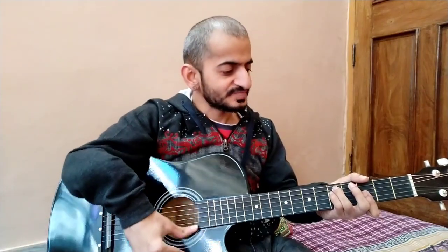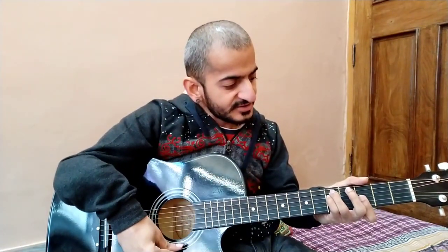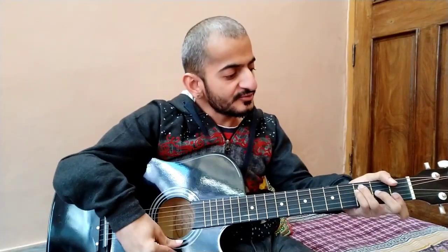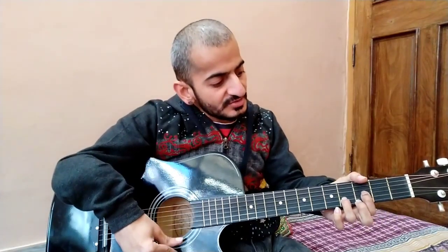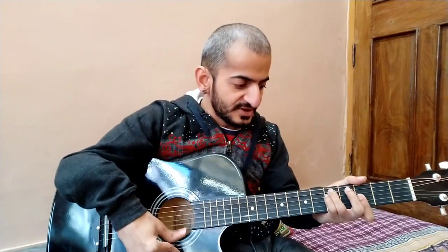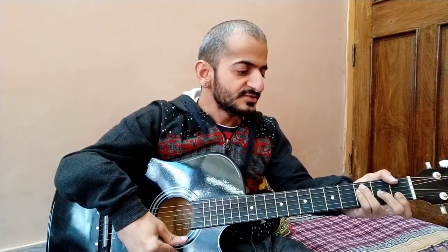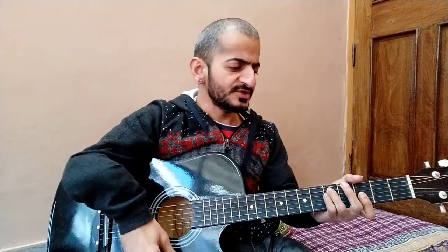Let's see, I will show you all the chords. The first chord is G minor. The second chord is F major. The third chord is D sharp major. The chord is very easy.